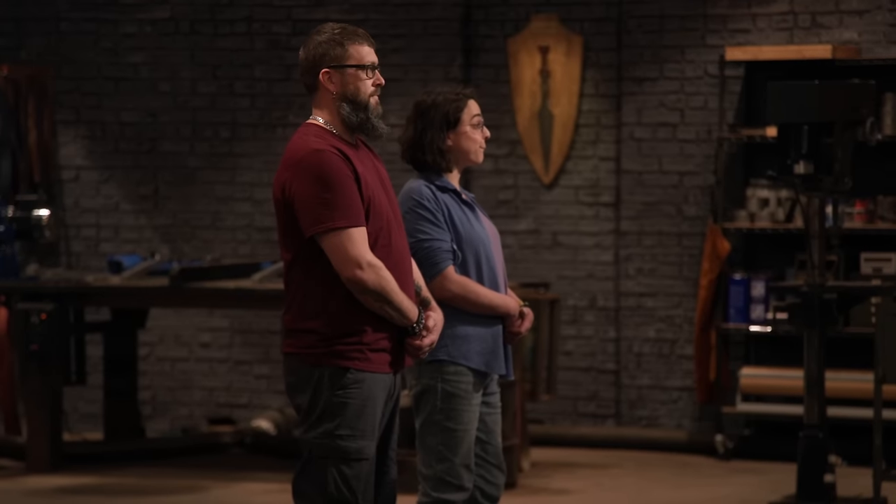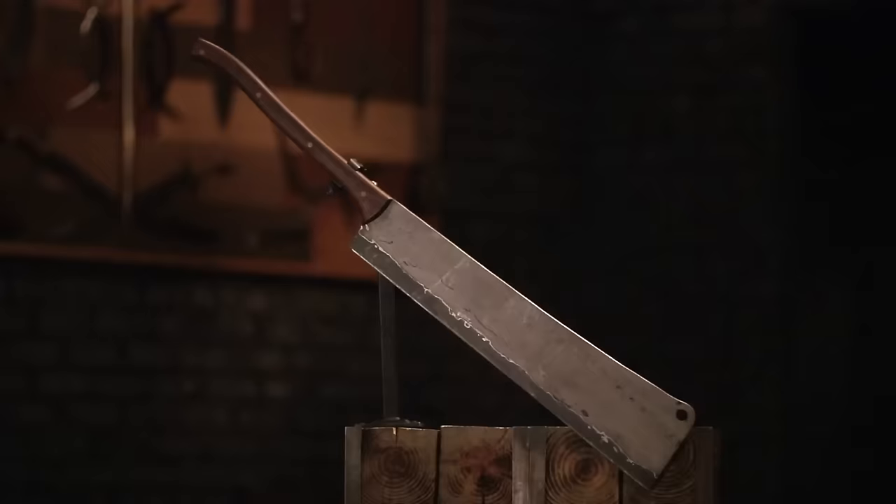Well, Matthew, Will, congratulations. The two of you have proven your skills and are joining us in the third and final round of this kitchen-themed competition. Over the past two rounds, you both built a small chef's knife. In the next four days, we're upping the ante and asking you both to build a slightly more intimidating blade for the culinary world — the hog splitter. Good luck. We'll see you both in four days.